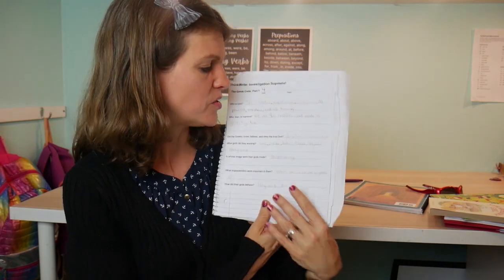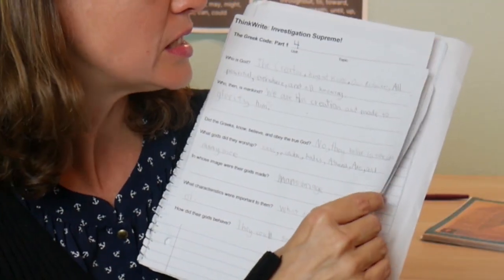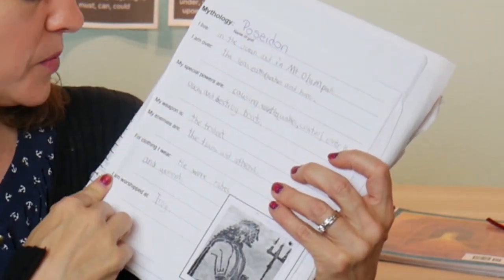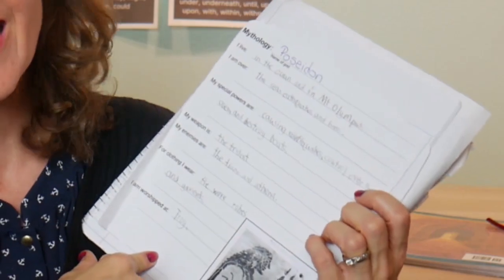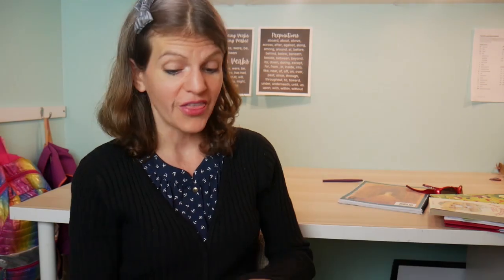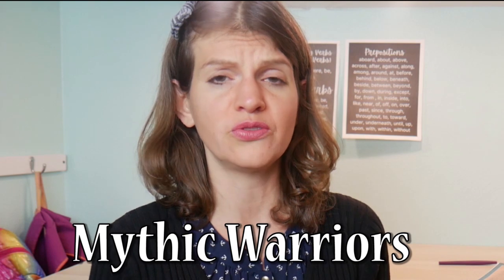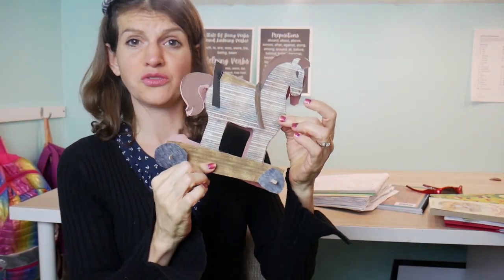They had papers to fill out with questions. Each of them picked one of the Greek gods — he picked Poseidon, did some research on that, found it on the internet, printed it out, read it, and wrote about it. Then we learned about the Trojan War — watched a video, some throwback retro cartoon. We watched the one about the Trojan War and then they made these little cute Trojan horses.